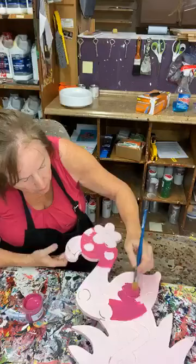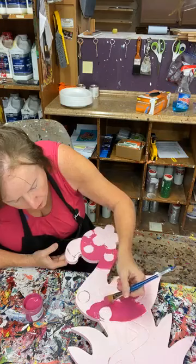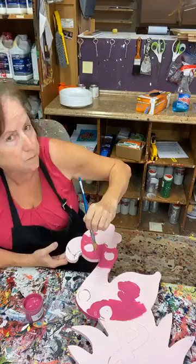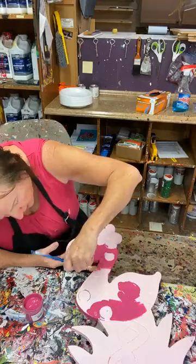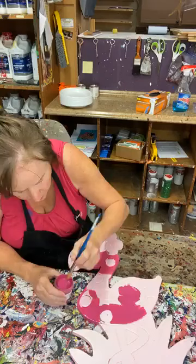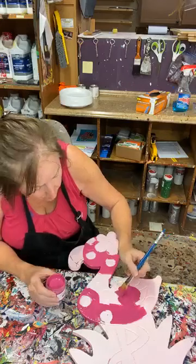I'm going to pour out some paint because I'm having a hard time getting enough on there. This is obviously going to be really wet, so I'm going to put it under my ceiling fan. In my art room I actually have three ceiling fans, and it makes a difference in how quickly the paint dries — moving air around is key. I'll work on something else while this is drying.